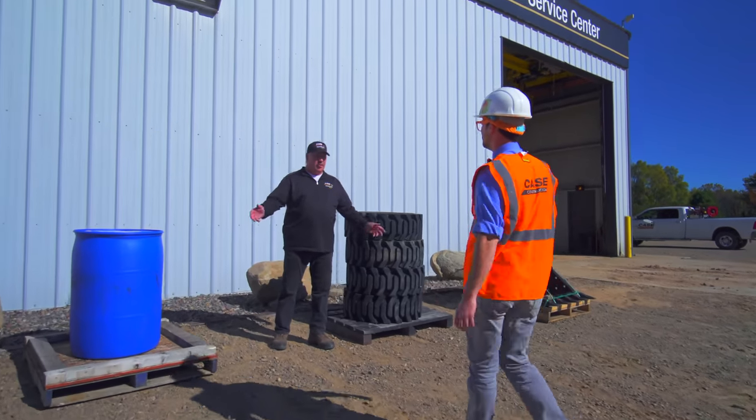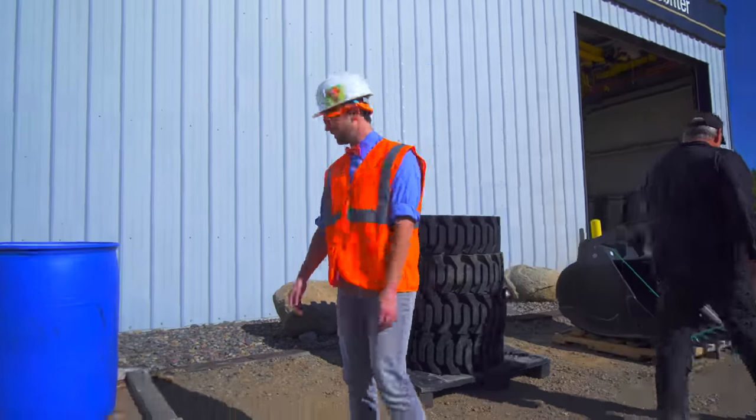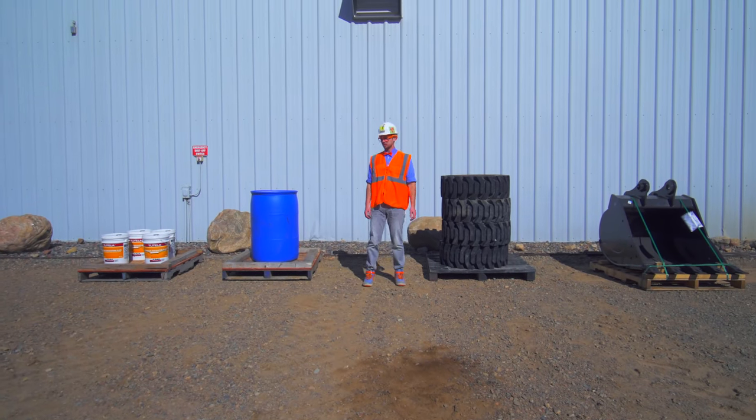Hey Blippi, can you help me out and move one of these pallets over to the warehouse? Yeah, sure thing. Thank you. All right. Did you hear that? So we have to pick one of these four pallets and move it to the warehouse. Okay — one, two, three, four. Let's see what they have on them.